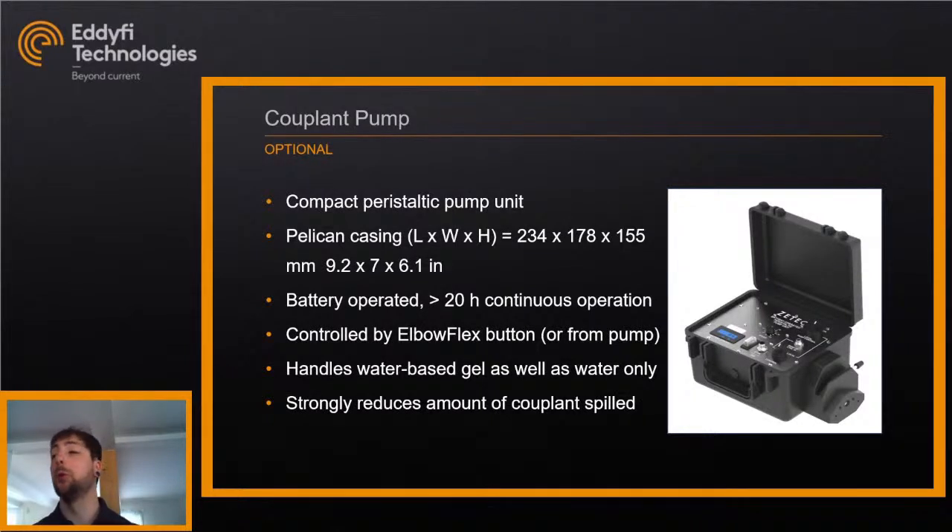You can also purchase our dedicated couplant pump, made especially for the Elbow Flex and controllable directly from the buttons on the scanner. It's a compact peristaltic pump in a Pelican casing, battery-operated for up to 20 hours of continuous operation. It works with both water-based gel and water-only couplant, and with very fine water flow control you can reduce the amount of couplant spilled on site.